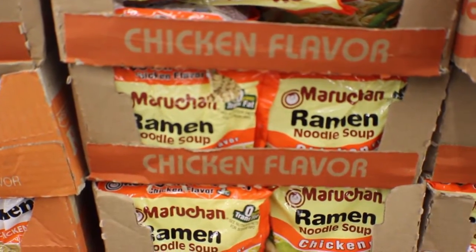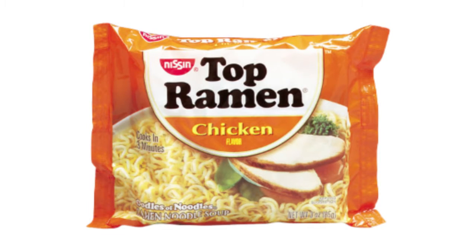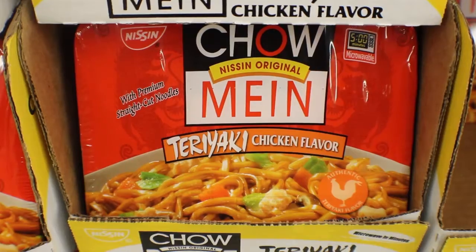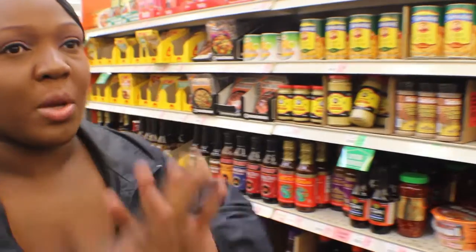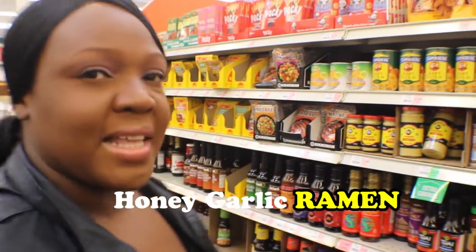This is the Maruchan noodles — of course they have it in all varieties. What makes it so significant is that the competition is Top Ramen. These are a little bit thinner than the Maruchan ramen noodles. This is a Misen brand of ramen noodles, but this is a chow mein brand. It's still a fabulous noodle, but the only thing is it's not Maruchan and it's a little bit higher in price. You can do all types of things to your ramen noodles, but today I'm going to show you a basic ramen dish called Honey Garlic Ramen.